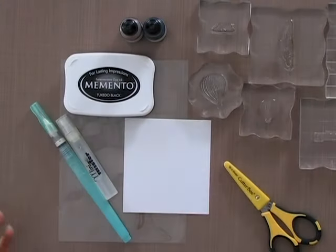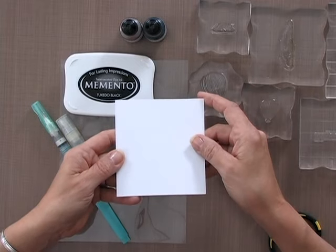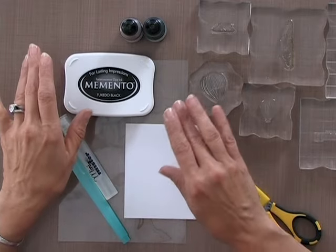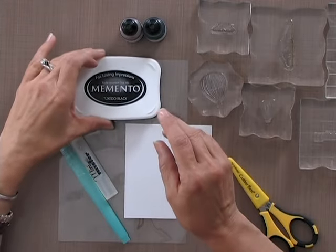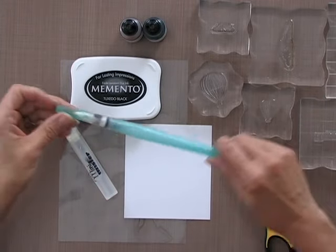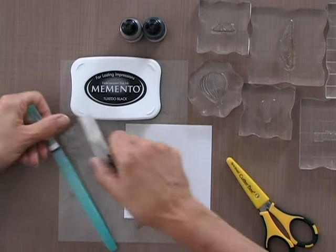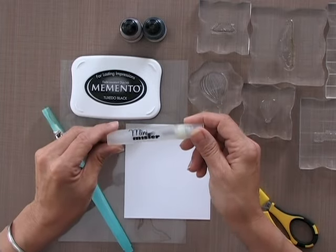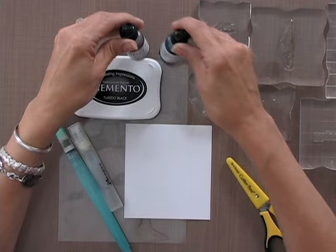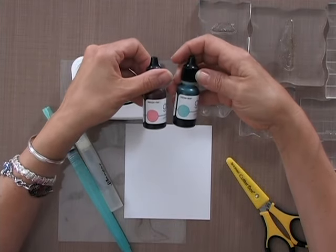Let me show you the tools and products you need to do this technique. First you're going to need some cardstock — I'm using the Gina K Designs 80 pound white cardstock — and because I'm going to do a little bit of Copic coloring I'm using the Memento Tuxedo Black ink pad. I'm also going to use my Niji water brush, filled with water, and a Ranger Mini Mister also filled with water. Then I'm using two Gina K Designs re-inkers: Ocean Mist and Innocent Pink.